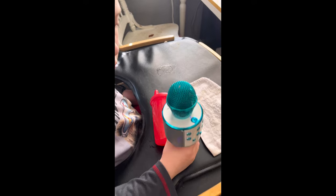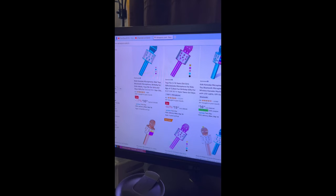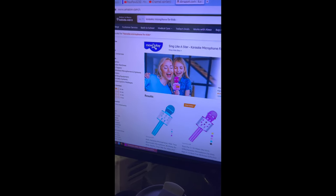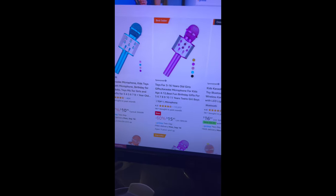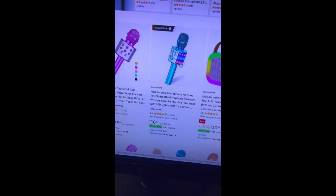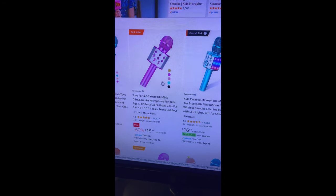Nice little karaoke device, lots of fun for kids. We don't know how well it's going to hold up yet, but we'll see. Here on Amazon they're all over the place — they're called different names: 'kids karaoke microphone machine toy,' 'Bluetooth microphone,' 'portable wireless karaoke machine.' It's got a built-in speaker and built-in lights in it as well.